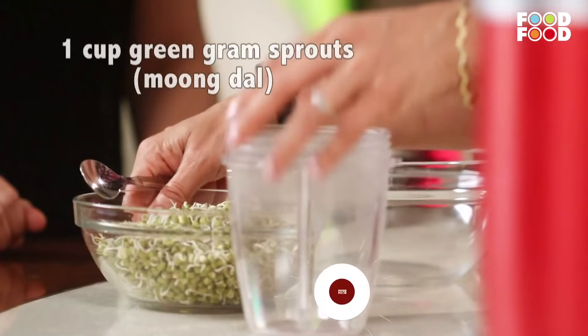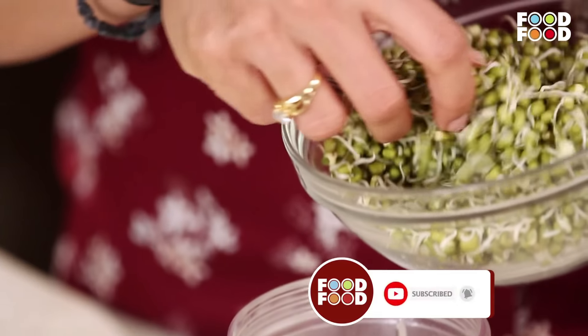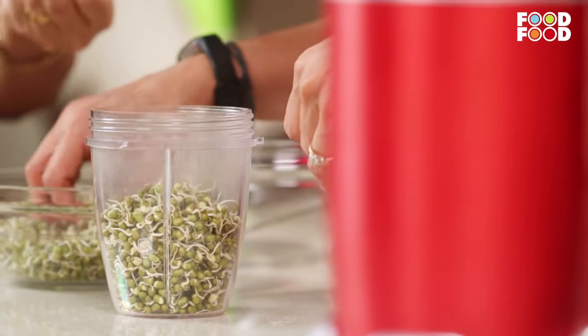We'll first grind it. I was born in Andhra Pradesh and I lived there for a couple of years, and there is this recipe called Peseratu. So it's made of whole green moong — it's a dosa, Peseratu. But here we have added a twist: we are using sprouts. The same green moong but in sprouted form, so it makes it a little more healthy.